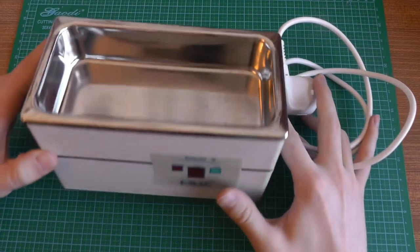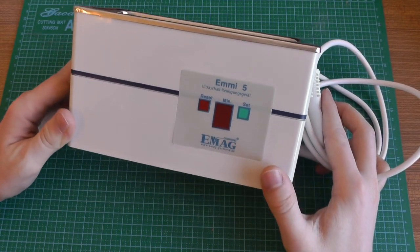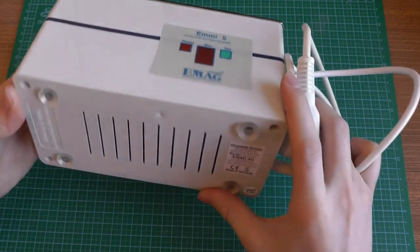So let's have a look at the different repelling techniques. First, I found out that the cat doesn't like the sound produced by this. This is an ultrasonic bath cleaner. This is from AMAG, the AME5 — it was just the one which I had.